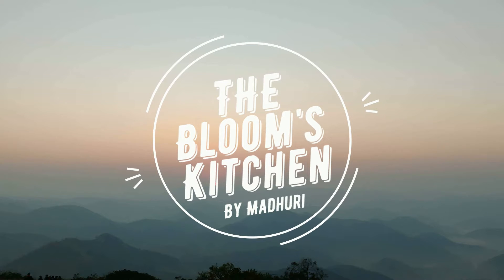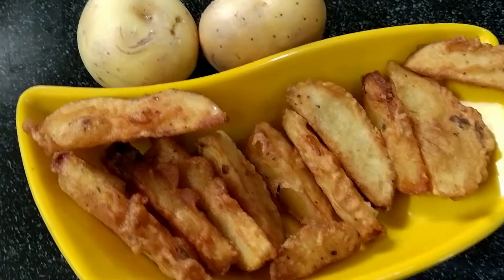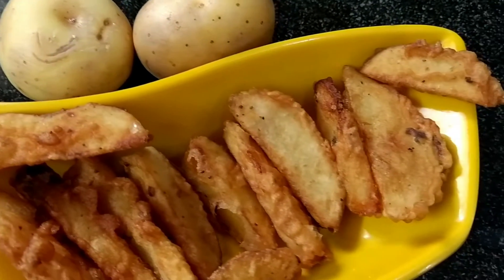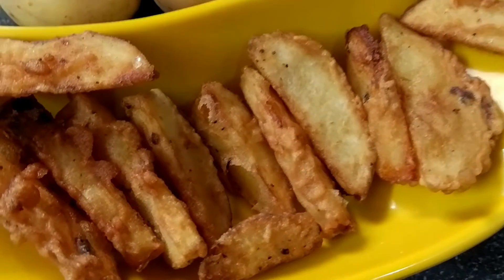Hello all, good morning! Welcome back to the Blooms Kitchen. This recipe is potato wedges — crispy outer coat, best for an evening snack.